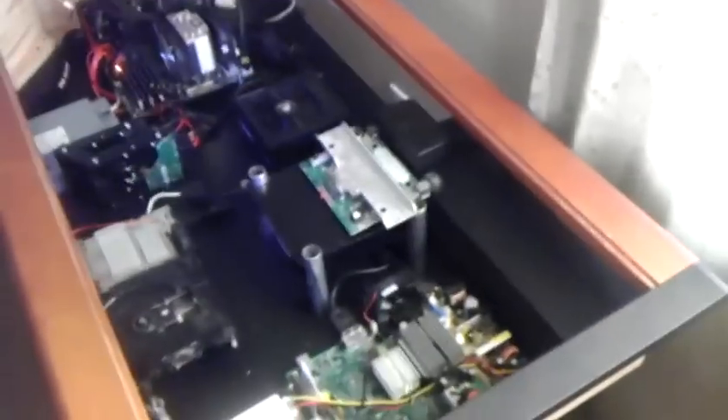Alright, this is just a quick little progress update of my computer in a disk mod. It's actually turning into a lot more than that.